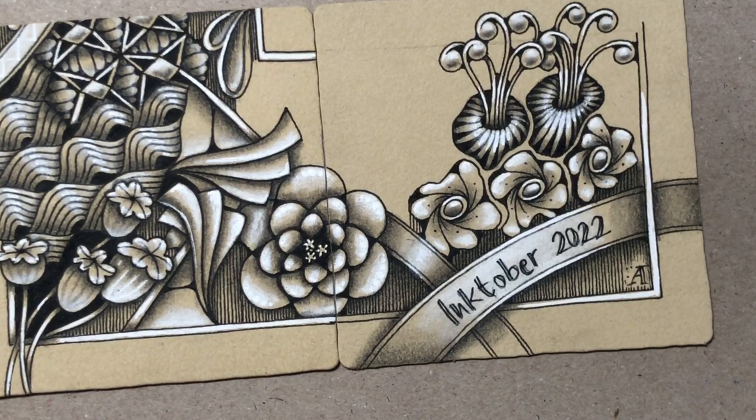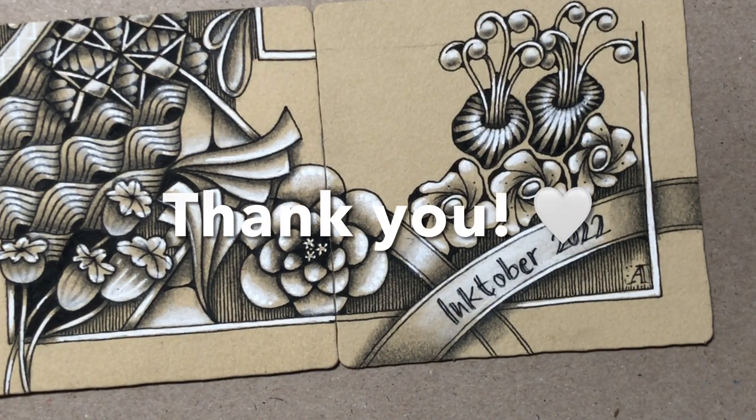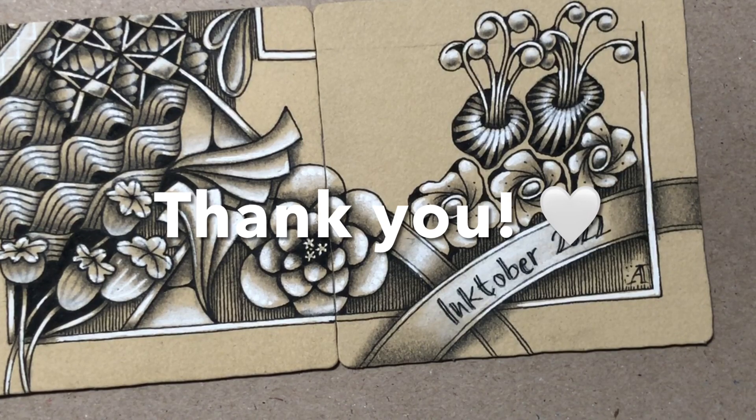So I will see you in a new video shortly, later in this very same 31st day of Inktober. Thank you again for being here with me, and if you want to see the wrap-up and some more tangling, just join me in the next video. Thank you.